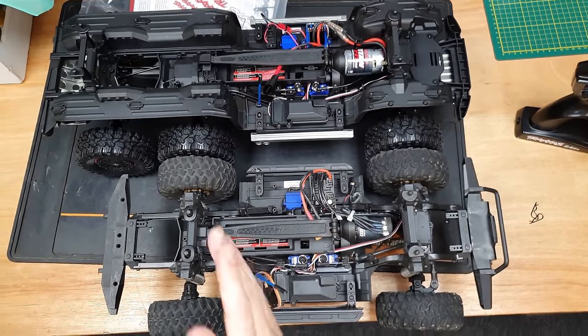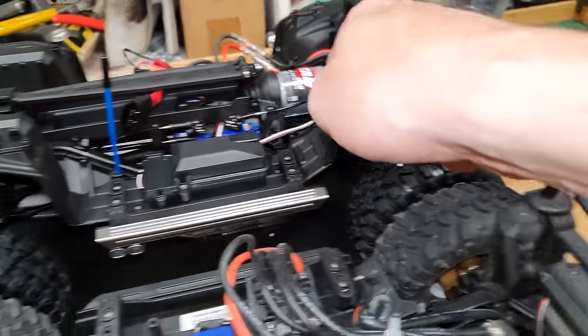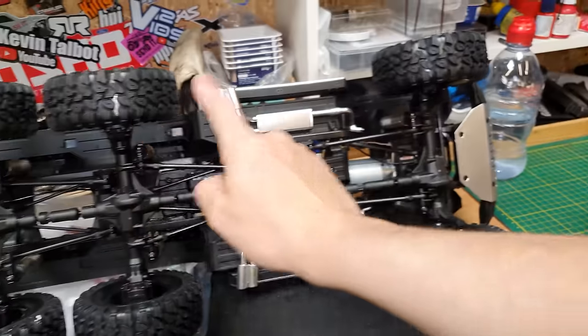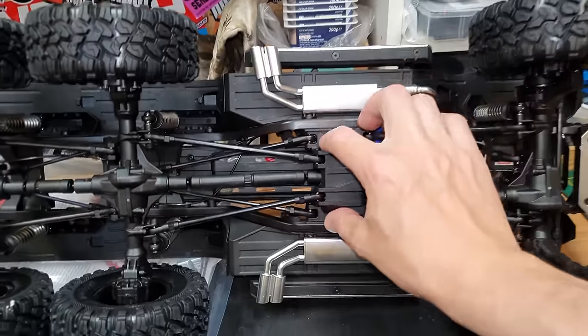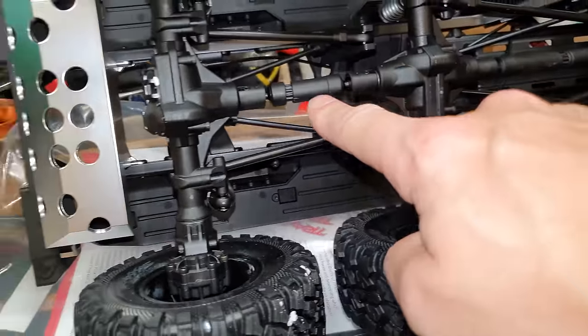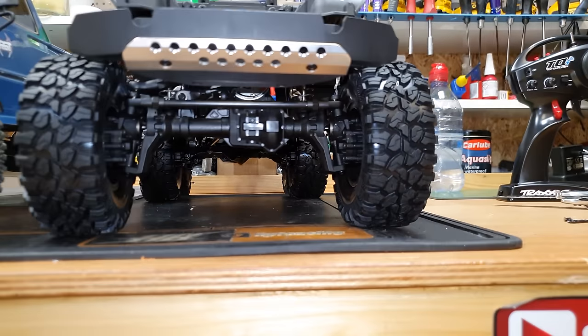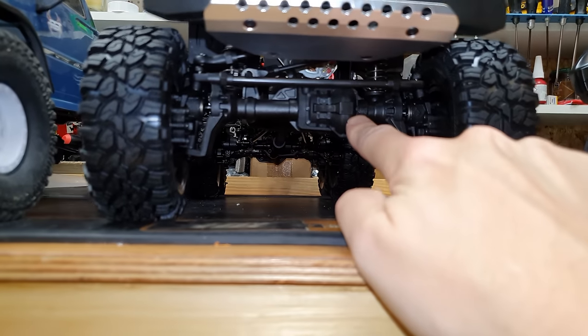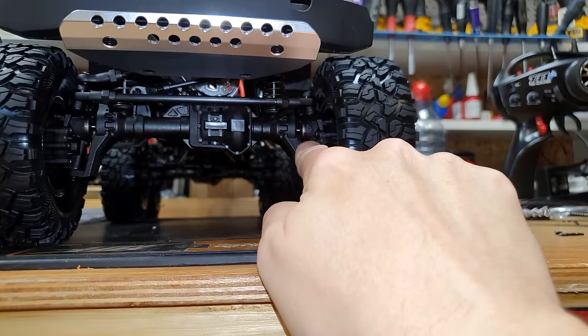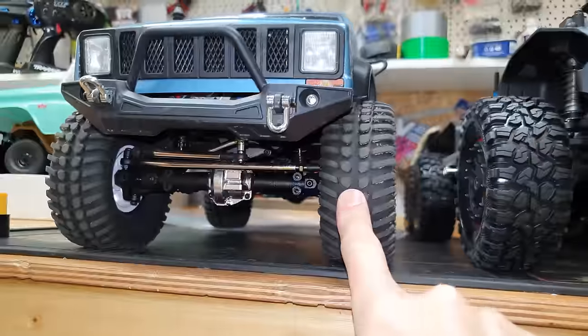It looks to be pretty much the exact same layout as the TRX4, just with an extra axle. We do have mud guards, inner fenders, steering guard, exhausts, and three live axles. The power goes from the center transmission to the middle axle and then out to the rear axle. Check out these portal axles - basically a portal axle means the actual axle is higher than the center line of the wheel.